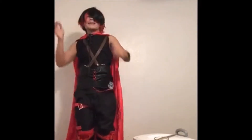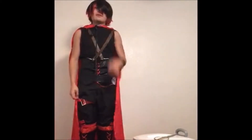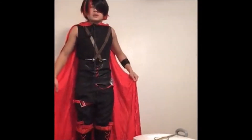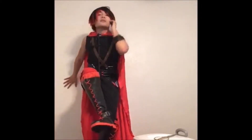Hey guys, it's me, Orsiku, and — oh yeah, I'm Ruby now. I'm the male version of Ruby. So I'm gonna review this cosplay. The boots — yeah, the boots are really good.